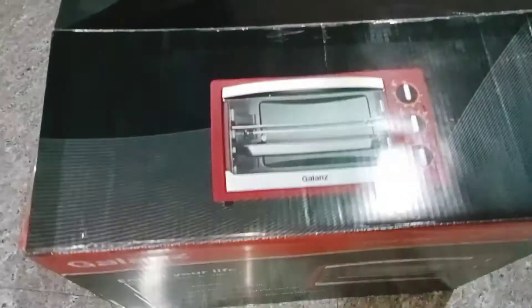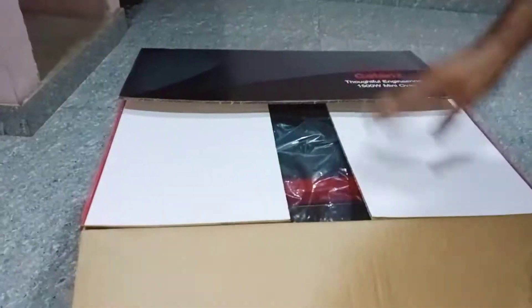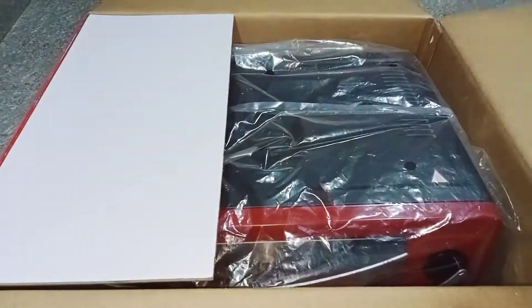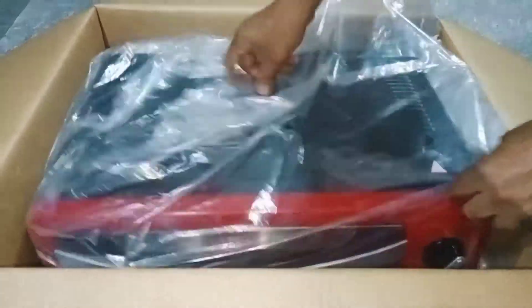Hello friends, welcome back to my YouTube channel. In this video, I am going to show you an OTG oven. OTG stands for oven toaster griller. This is a 30L oven.